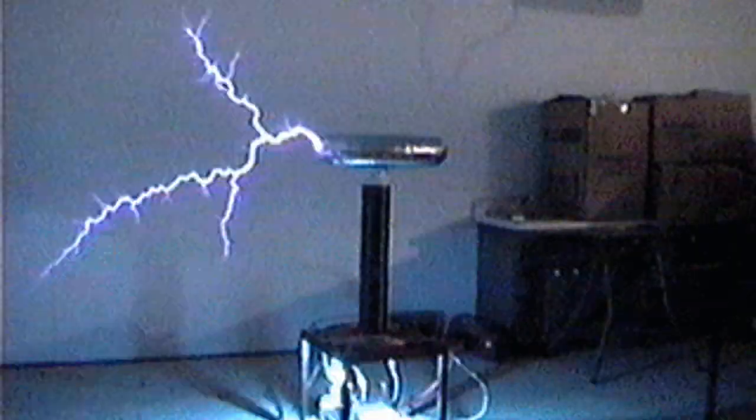You might have seen the crazy cool demonstrations done with Tesla coils, but how do they actually work? Well, to really answer that question, I'm going to discuss how all the parts of the Tesla coil were discovered and why. Ready for a whirlwind study of electronics? Put on your thinking caps and let's go.